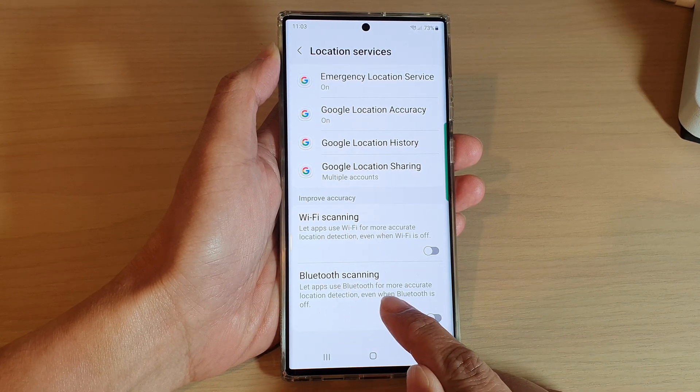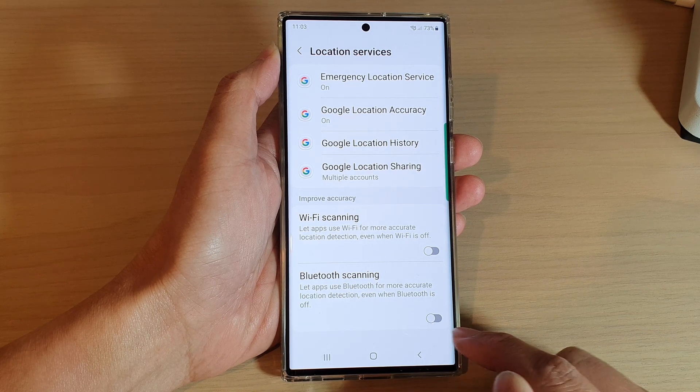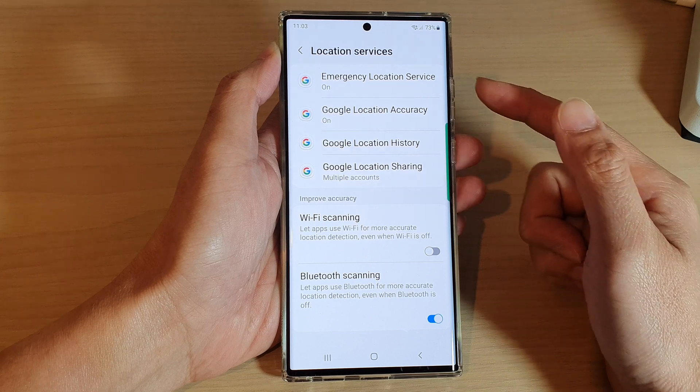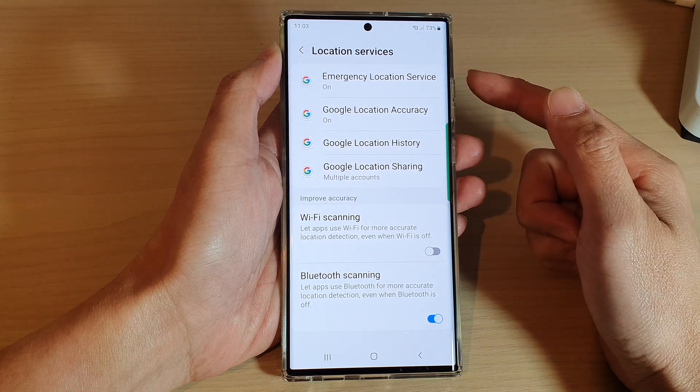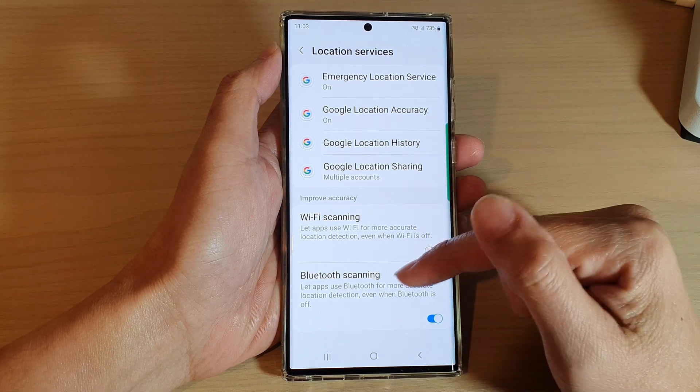This setting lets apps use Bluetooth for more accurate location detection even when Bluetooth is off. If you turn this on, the phone will constantly use Bluetooth to scan for your current location.